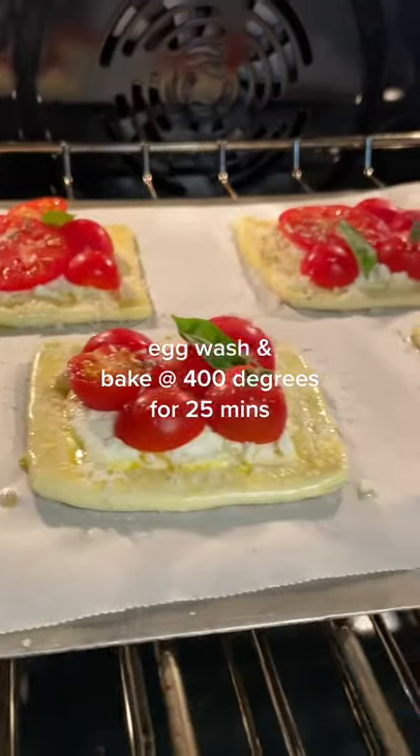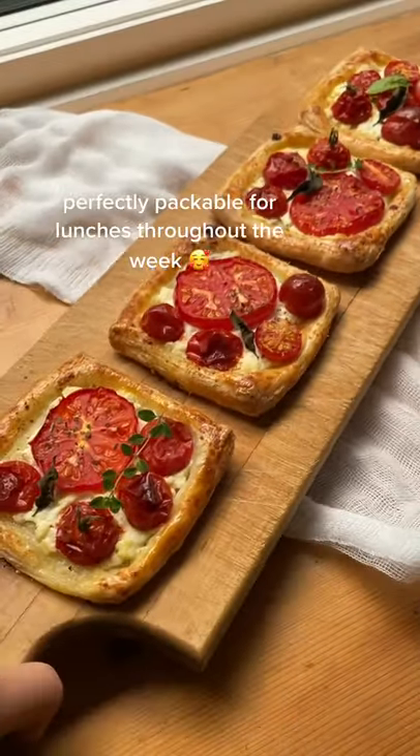For a touch of sweetness, I added a drizzle of honey. Now you have a stunning, protein-packed lunch.